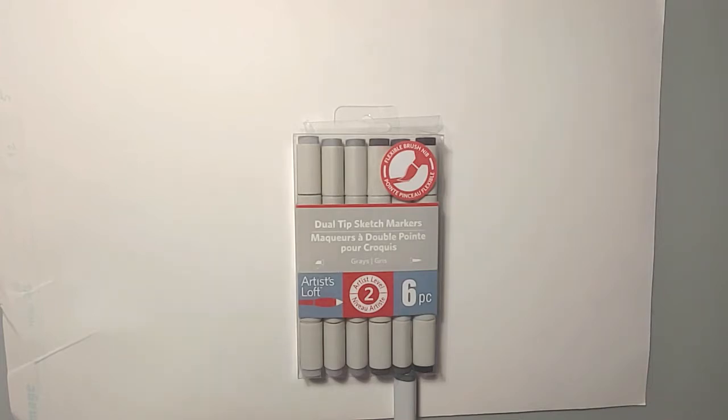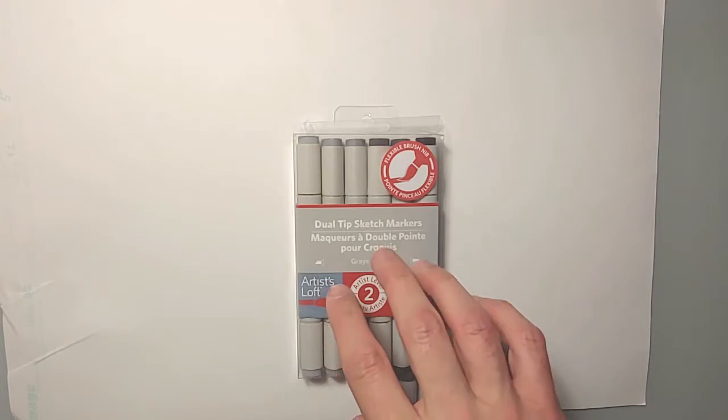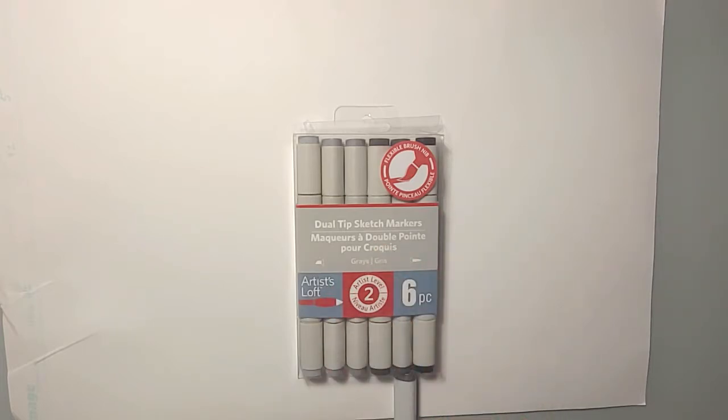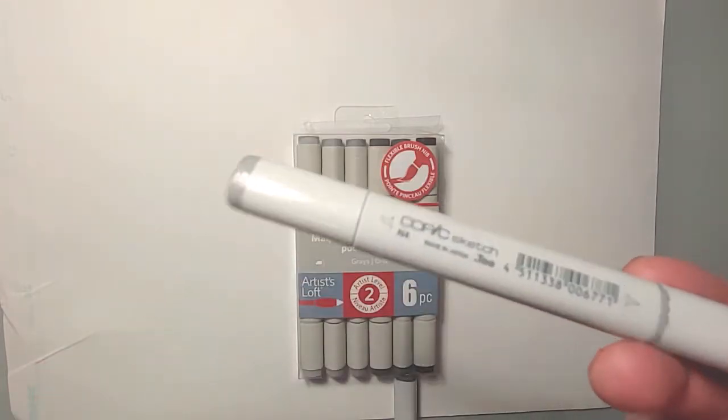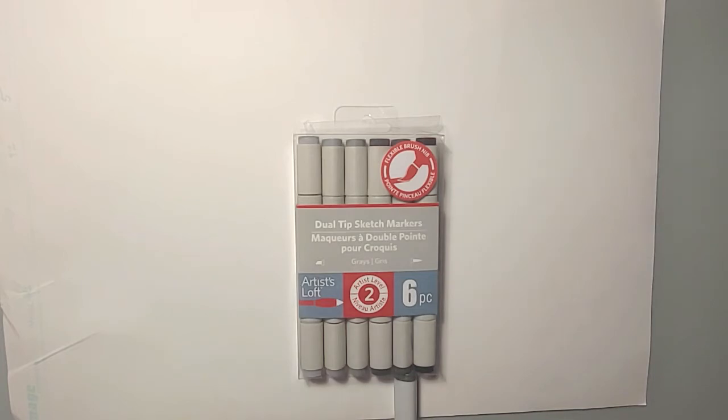Copics make really great sketches but they're very expensive. I personally don't use markers a lot, but if I want to use grays I'd use the Copic neutral ones. I decided to try Artist Loft — a Michaels brand — which is fairly cheap. These are about $20, but Michaels usually has 50% off coupons, so about $10. Don't buy these without the Michaels coupon. The Copic ones at Michaels are about $45 to $50.